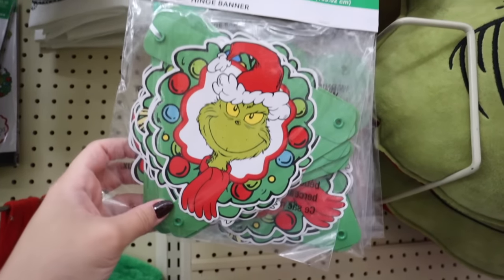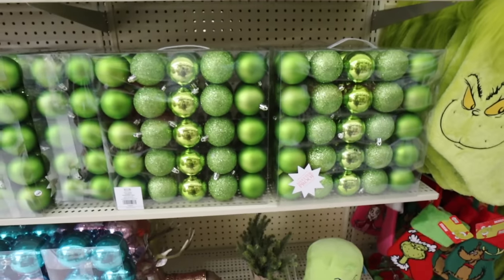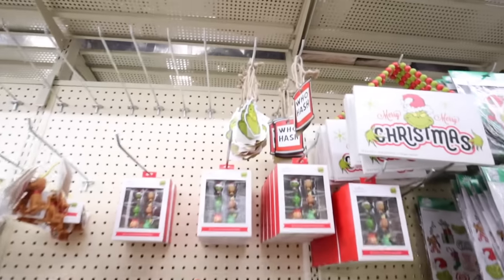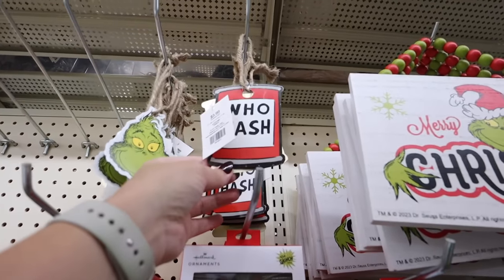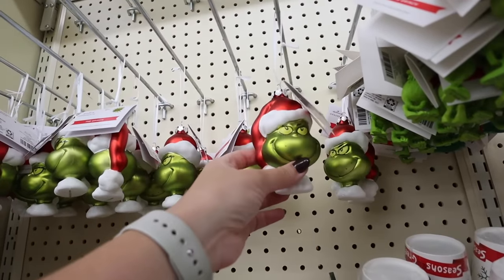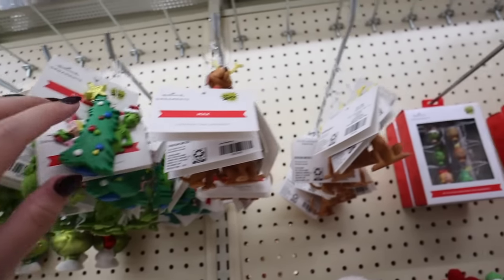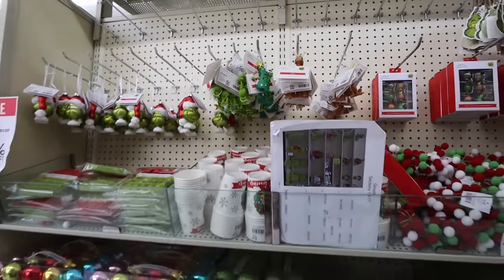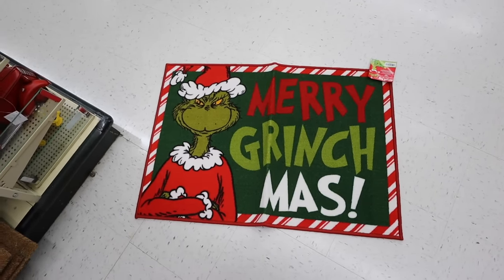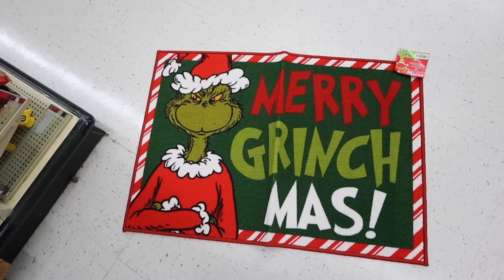There's a banner with pictures of the Grinch, possibly saying 'Merry Grinchmas,' for $4.99. If you want a Grinch-themed tree, they have the perfect bulb ornaments in small and large packs, plus individual ornaments like a Grinch face and 'Who Hash' ornament — you could even put stuffed animals on your tree. They also have Hallmark Grinch face ornaments and little resin ones — the Grinch, Cindy Lou, the Grinch with the tree, and Max. Lots of great Grinch ornament ideas.